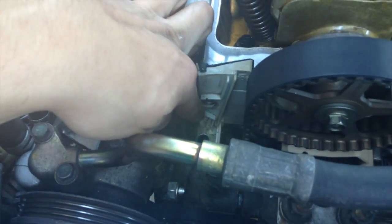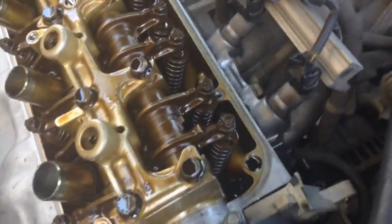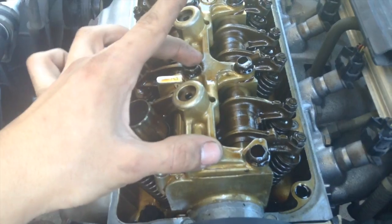To get the timing belt cover off, you're going to have to loosen up the power steering bracket and the power steering to get to the bolt over here. Alright, so let's get down to the valve lash adjustment.